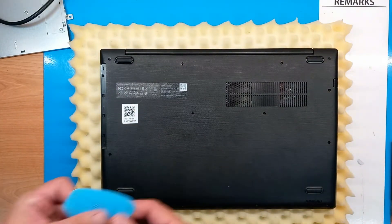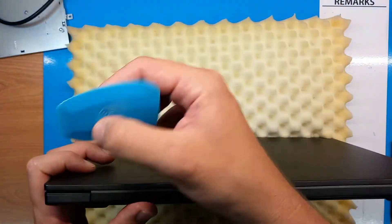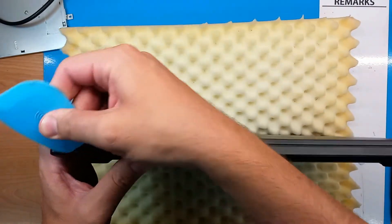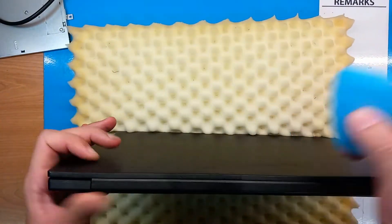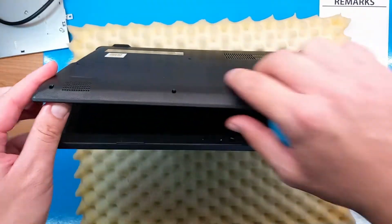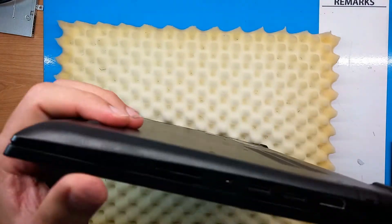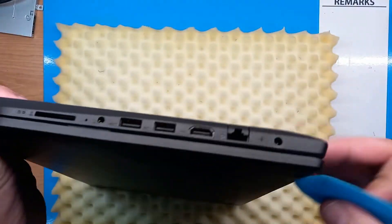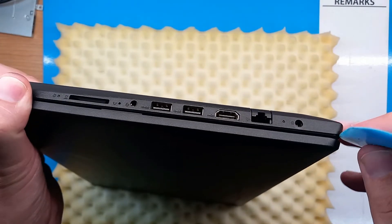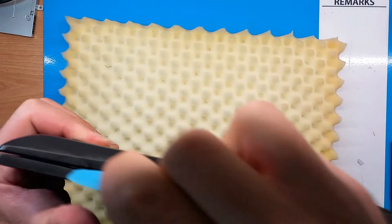Now I'll need to use my prying tool to open the back cover. Sometimes it's good to start from where the hinges are, not always. We'll see where the best side is — still looks like it should be here.